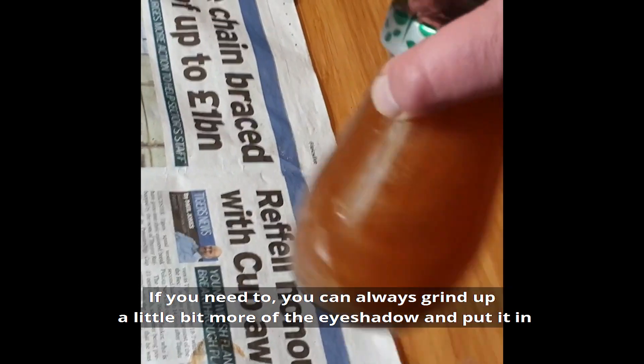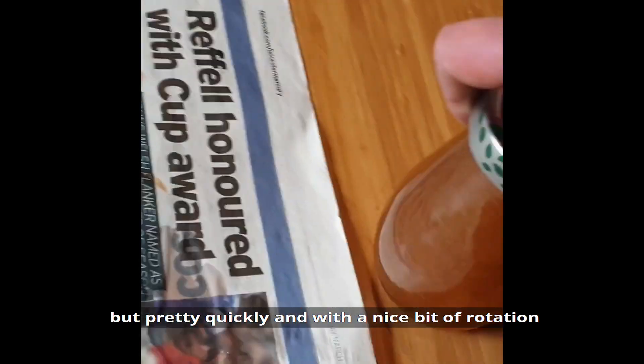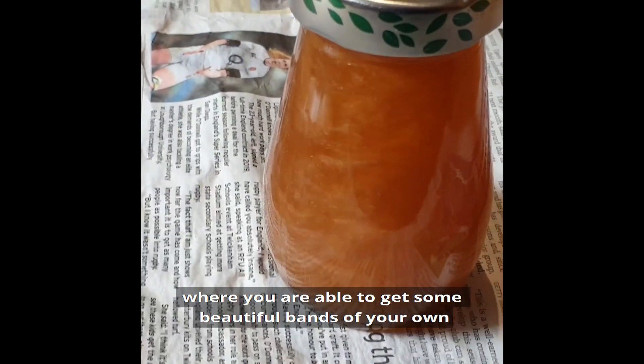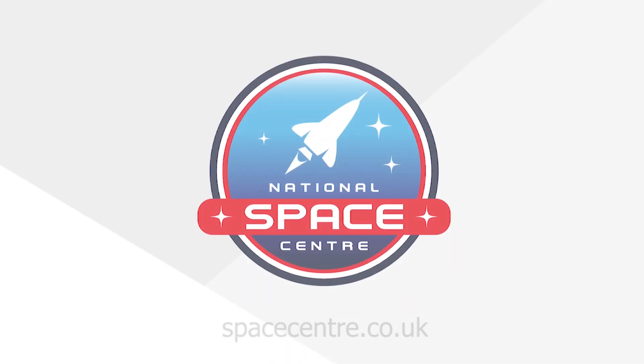If you need to, you can always grind up a little bit more of the eyeshadow and put it in. But pretty quickly, and with a nice bit of rotation, you should get to the point where you're able to see some beautiful bands of your own in your very own Jupiter jar.